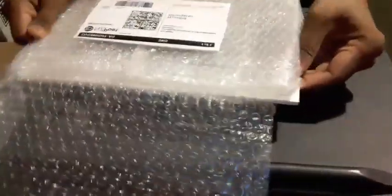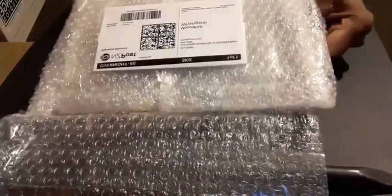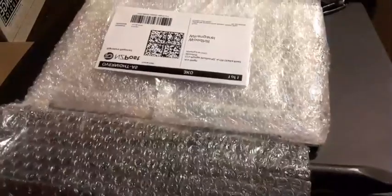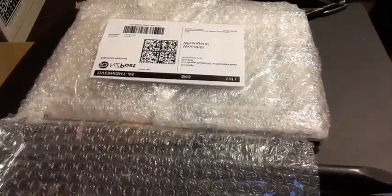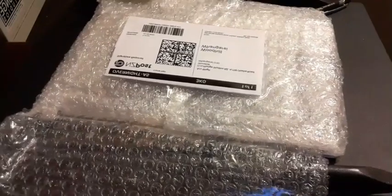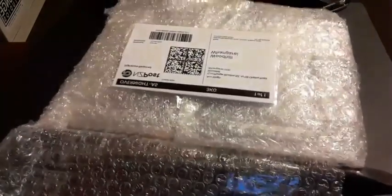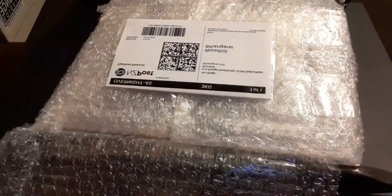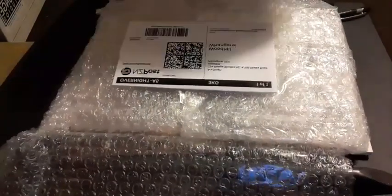I'm going to unwrap this and remove the base. That's a bit hard because it's so taped down as well. Let me get my scissors so I don't cut myself - actually let me just use a craft knife. I'm trying to get the sellotape off the bubble wrap that's stuck to this cardboard base.